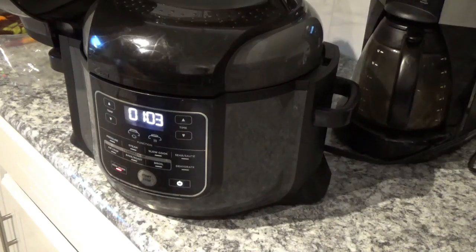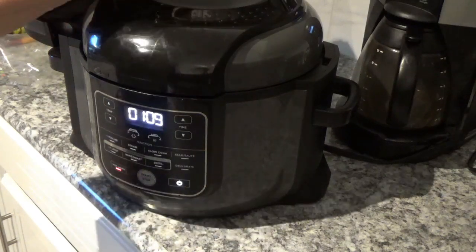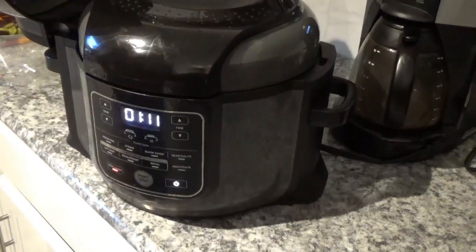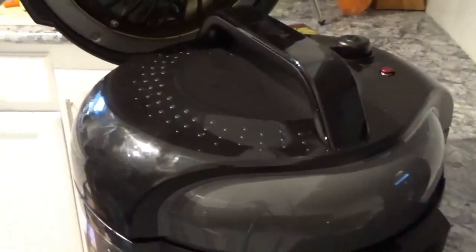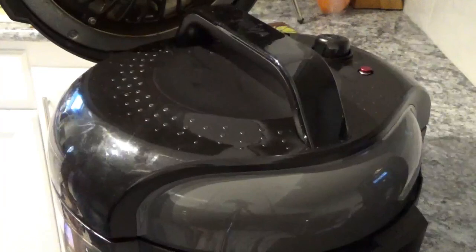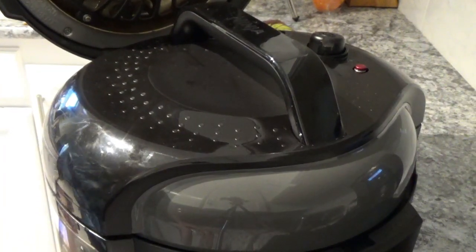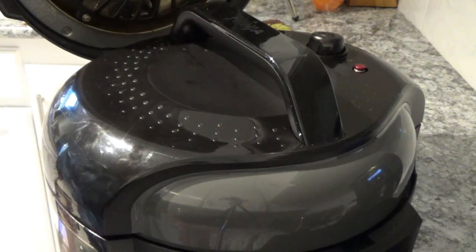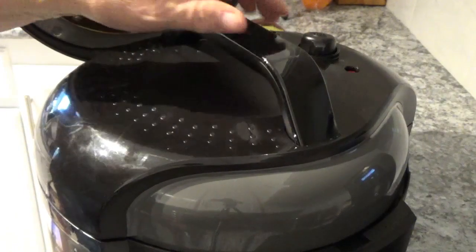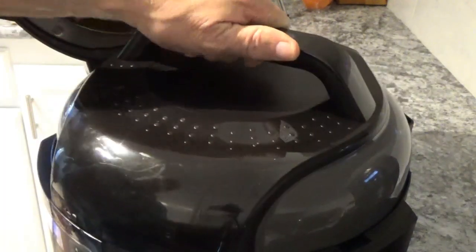Okay, now this is through — it's been sitting there for about a minute and a half. The next thing we've got to do is go up here and hit the quick release button to let the pressure off so we can get in there and do something else. About three and a half to four minutes for the red button to drop — now let's look inside. Oh boy, that looks good.